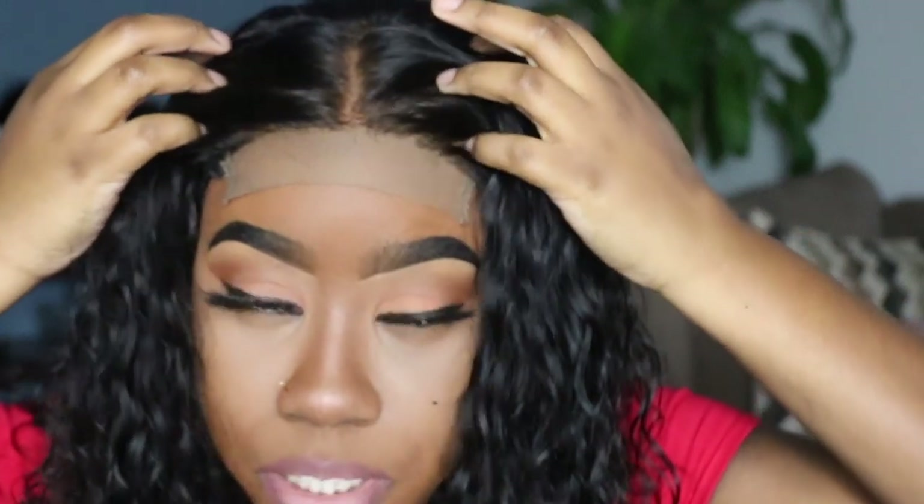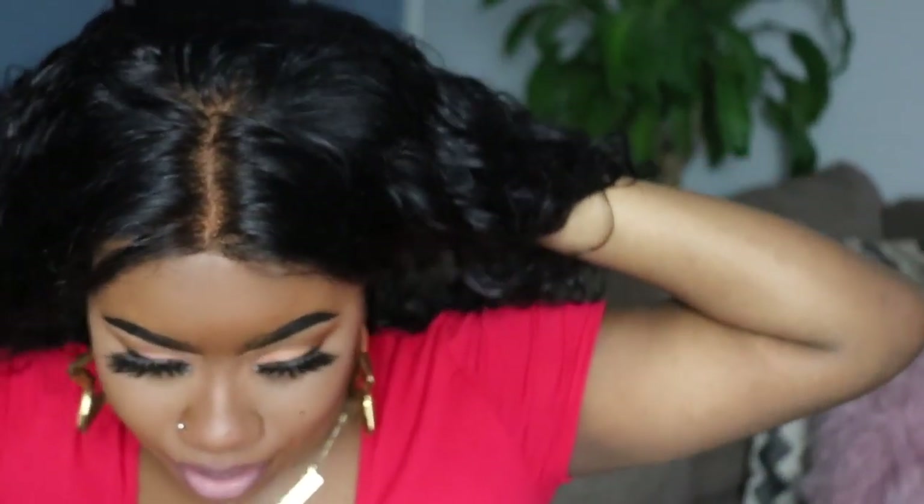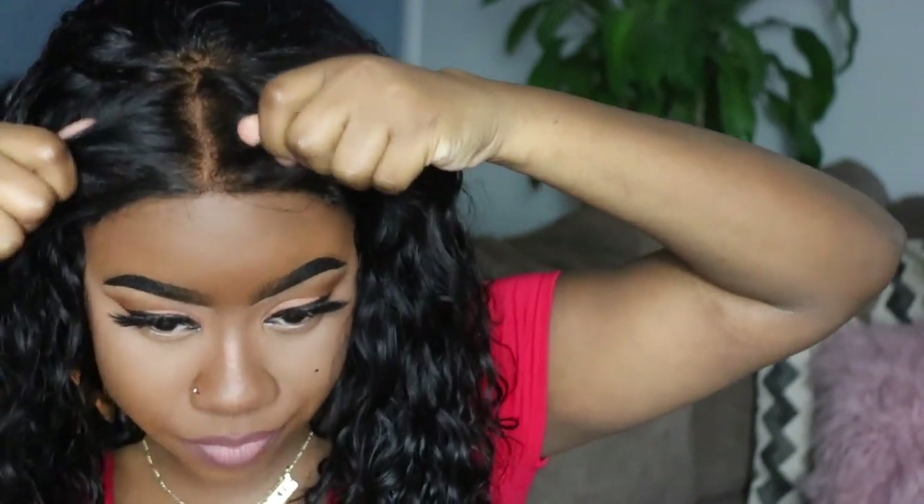I'm going to take the wig off, put my foundation on the lace, then cut the lace off and add some baby hairs like I normally do. Based on what we saw from the bundles — I actually shared this on my Instagram story to see what some of you would say and the response was interesting. I went ahead and cut the lace straight across — I didn't cut it any special kind of way.